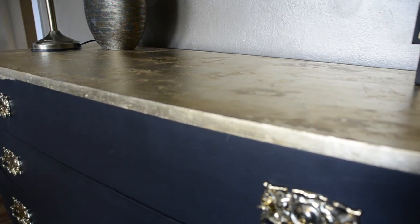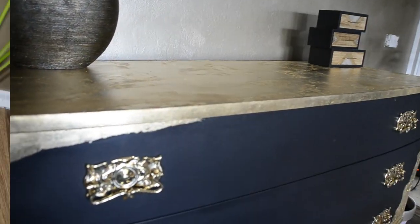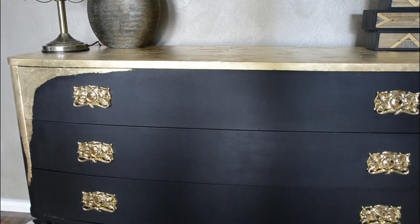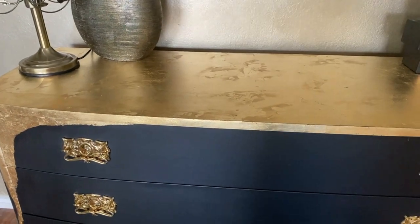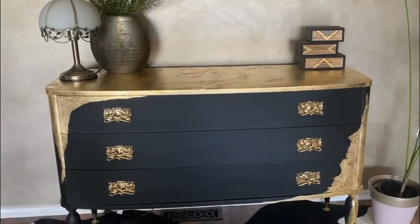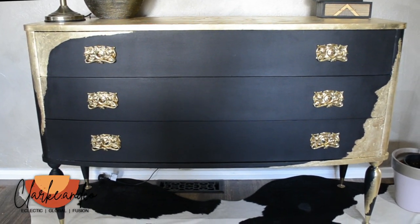What a transformation! The black against that popping gold is just a perfect combination. It's still in keeping with that beautiful art deco style but has a much more contemporary feel. Plus you would never know there was an issue with the broken glass top, because the gold leaf was the perfect way to resolve that.